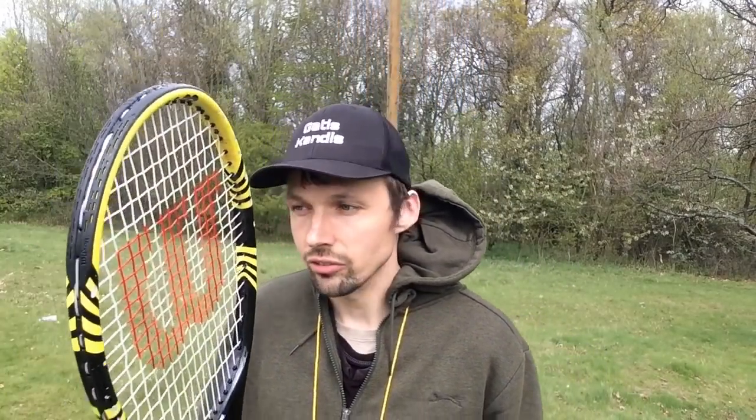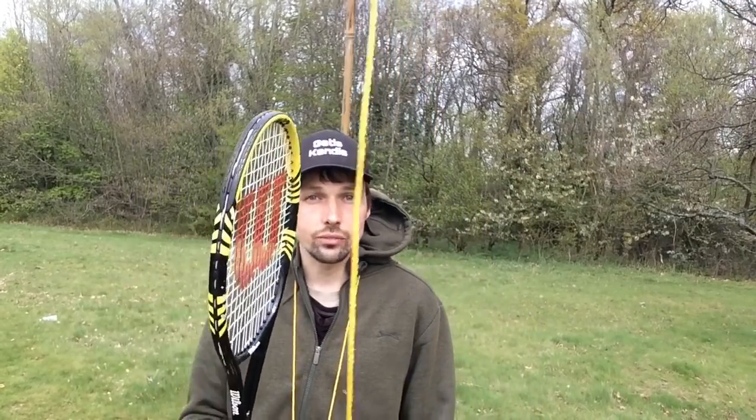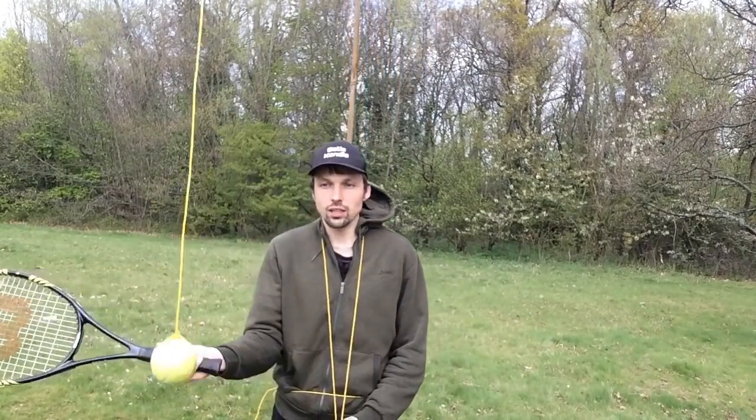Now that I've shown you the device, I'm going to come back closer so you can hear me. Now you have the tennis racket ready and the ball is always in front of you, so you're ready to play tennis anytime you want.